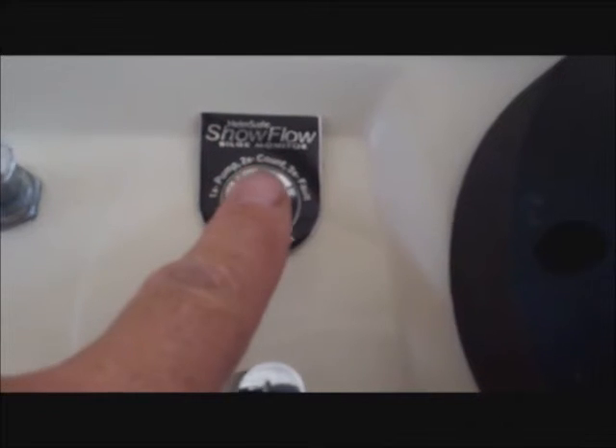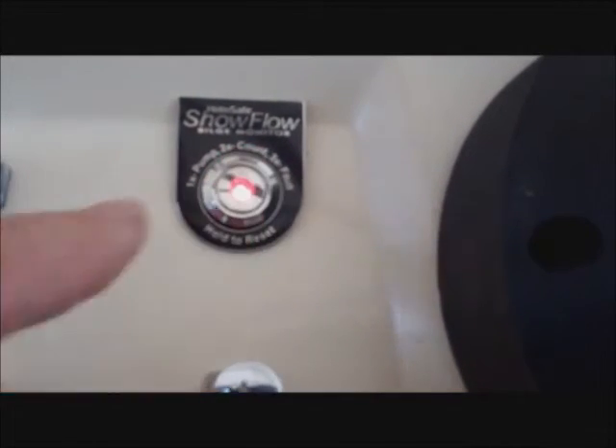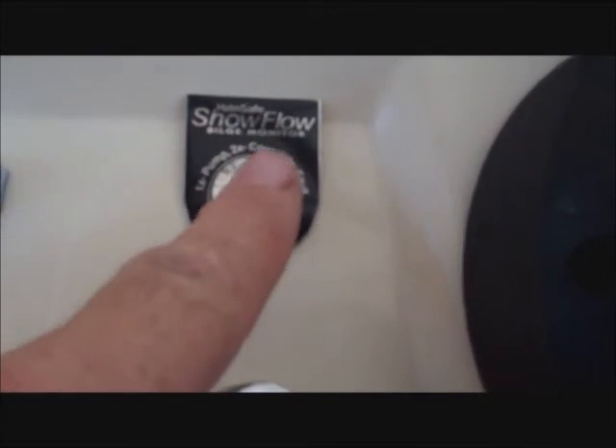You can also check if there was a problem by pressing the button three times. If there was no problem, the light will not blink. If there was a problem — for instance, if you had a max flow or no flow alert while you were gone — then the light will blink red and green to indicate that there is some problem with your bilge pump system and you really should check it out.